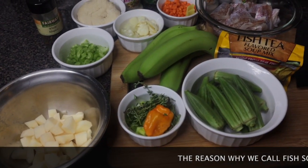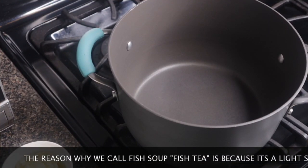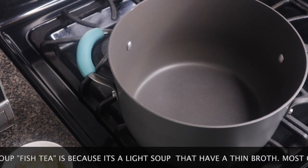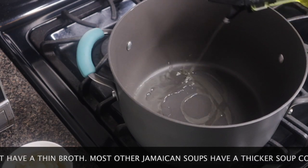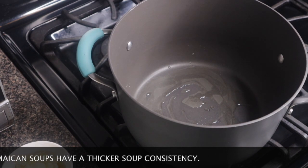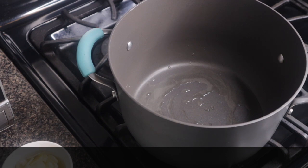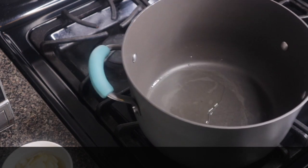Stay tuned guys. First, I like to sauté a few of my herbs before I actually start the soup. So what I'm going to do is add about one tablespoon of olive oil. It's always good to sauté some of your veggies — even when I'm making soup, I still go ahead and sauté a few veggies before I start.